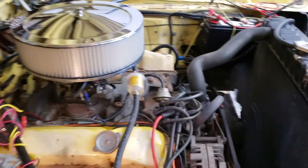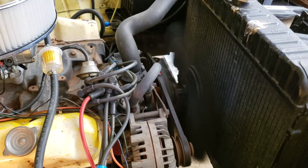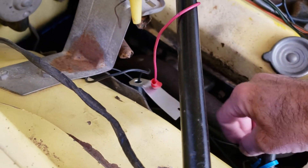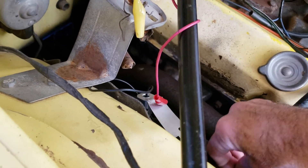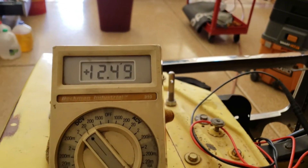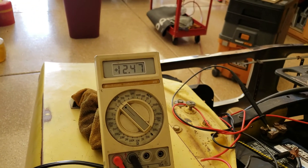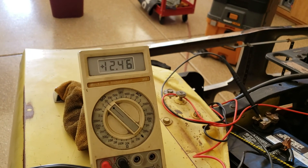Look at the light bulb — it's lit. So you wonder, is it actually doing anything? Let's disconnect it. See the wires hanging off — not connected. Now we'll rev the engine. 12.4. There's no regulation, there's nothing exciting the alternator field. You're not getting any output out of it.